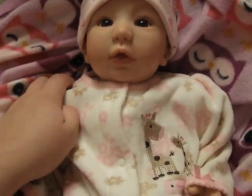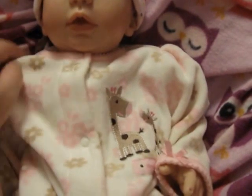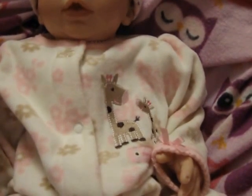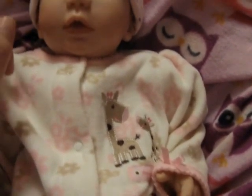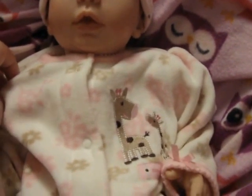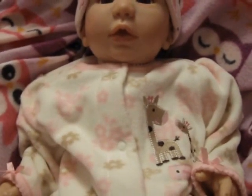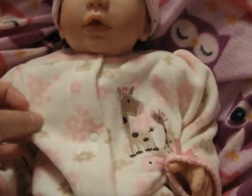I thought that was just so nice of her to do. When she walked up to me she said, 'Can any of your babies fit this?' And I just sat right there like, oh my god, that's so cute. And it's really soft too — it's one of those fleece sleepers.